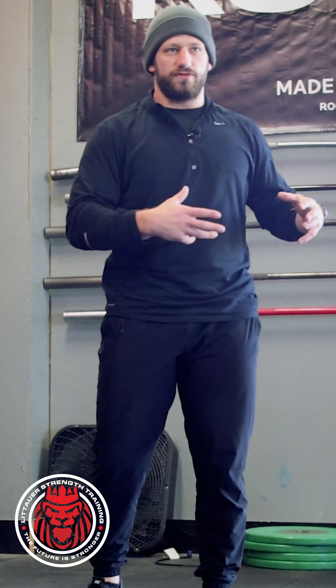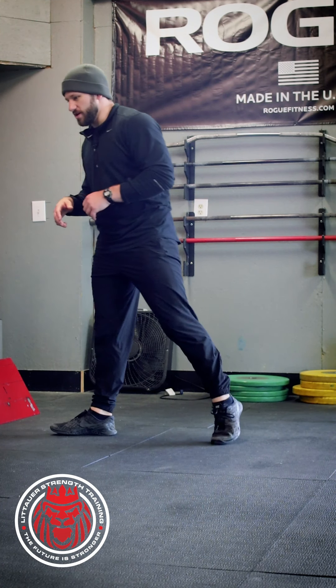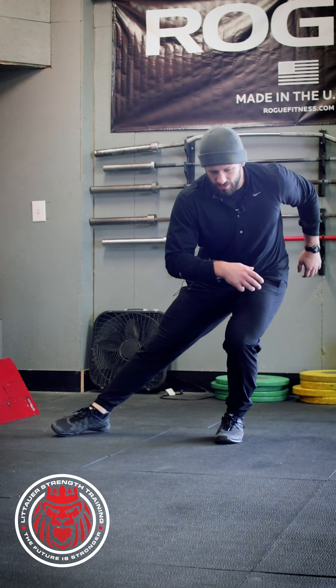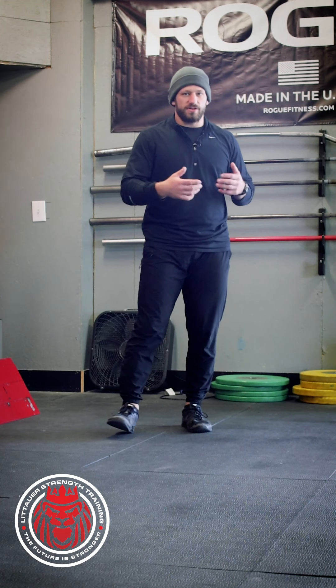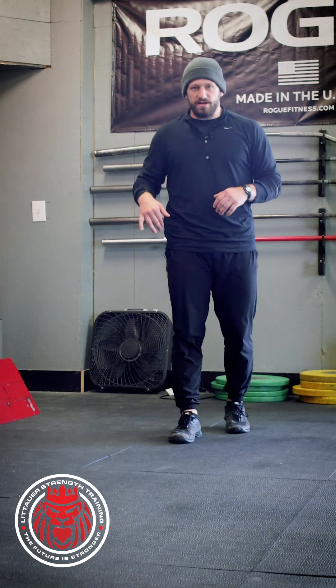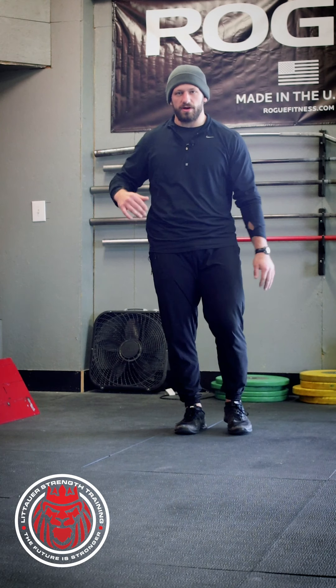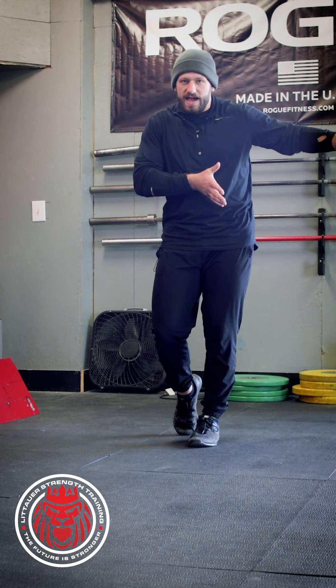Being able to move dynamically into those positions is important. The same thing would be true if I were to do a rotational lunge — still sinking out into that position and pushing back. It's a rotational lunge. Being able to understand that when we're trying to move in the frontal plane, we're trying to get outside the base of support and get our ribs and hips moving laterally.